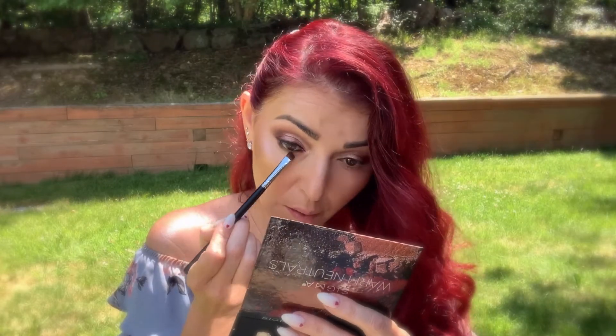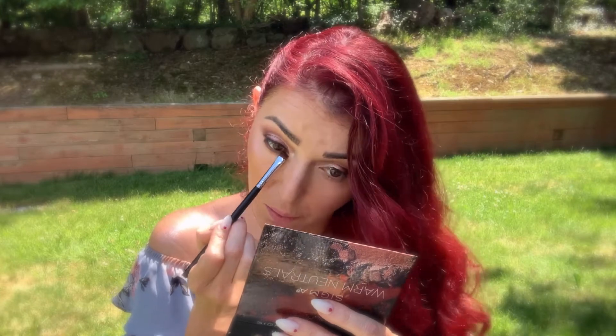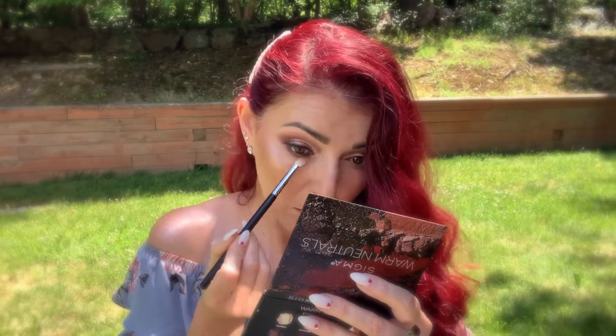Using the same brush and color Russet I'm gonna darken up my bottom lash line. Now going into the E25 Blending brush with Passion Fruit, I'm just gonna smoke out and diffuse my bottom lash line.